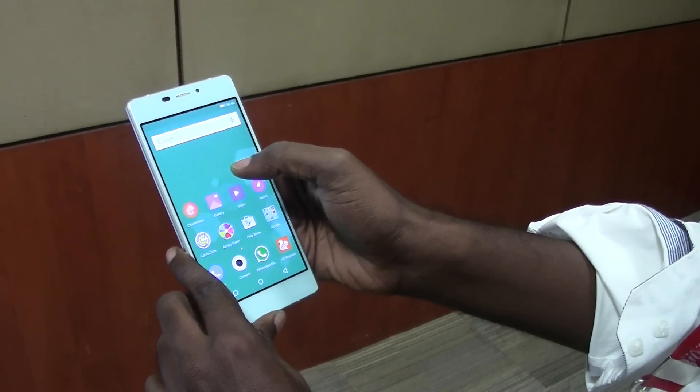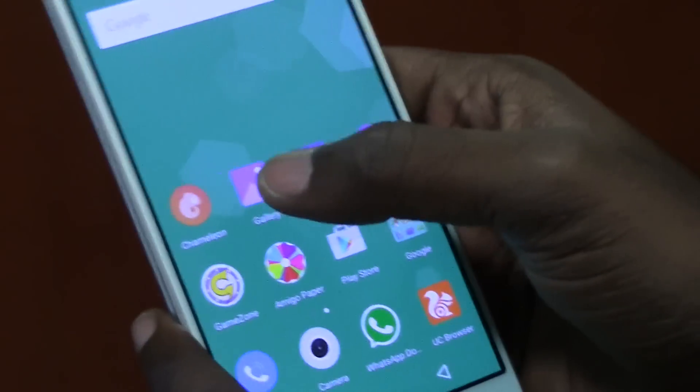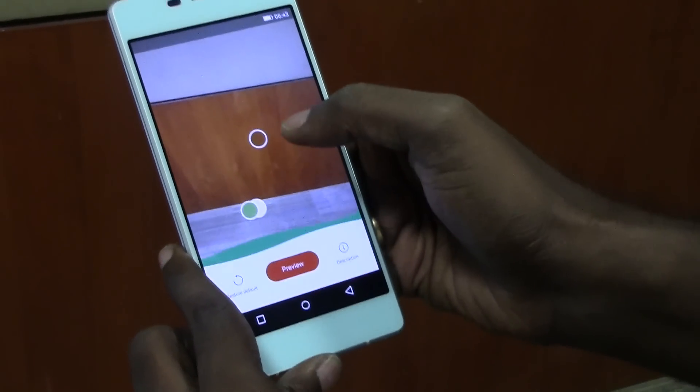One interesting feature that we found on the GIONI eLife S7 is this Chameleon feature. This is an app which comes pre-installed with the phone. What we do with the app is we just tap it to open it up, and it shows up three bars of colors that you can choose.